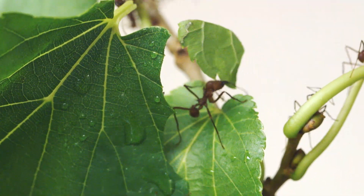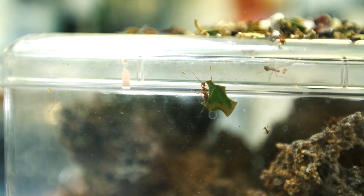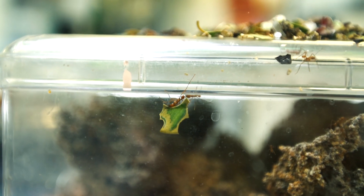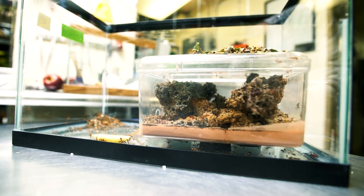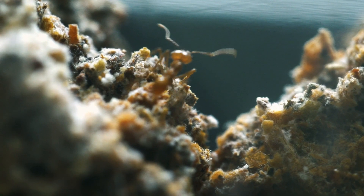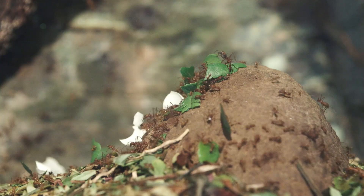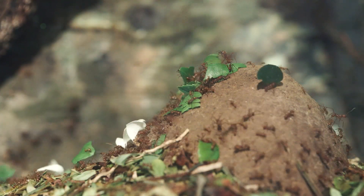Leafcutter ants cut leaves and bring them back to their colonies in order to use them as a substrate to grow fungus on. The fungus is just as important as the ants — the two species have a relationship called mutualism, where they both benefit from living together. For the ants' part, they cut a lot of substrate for the fungus to grow on.